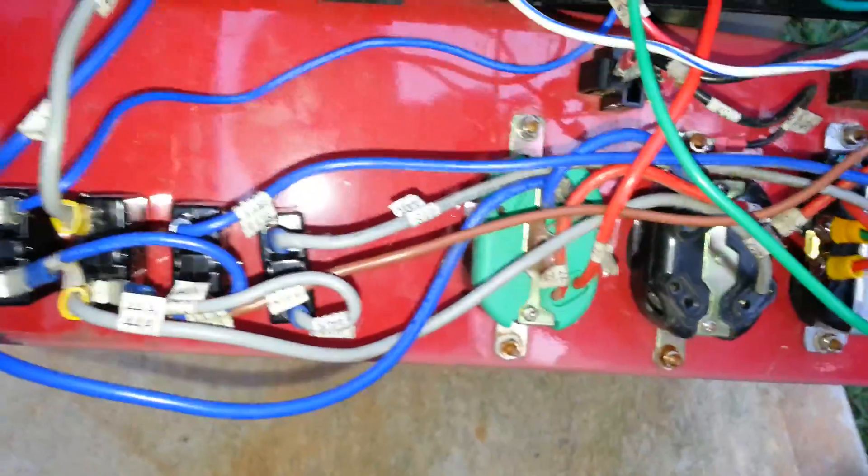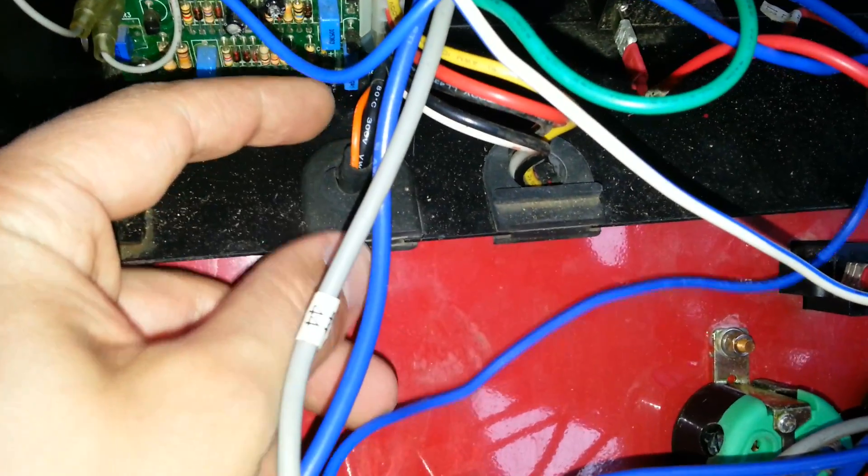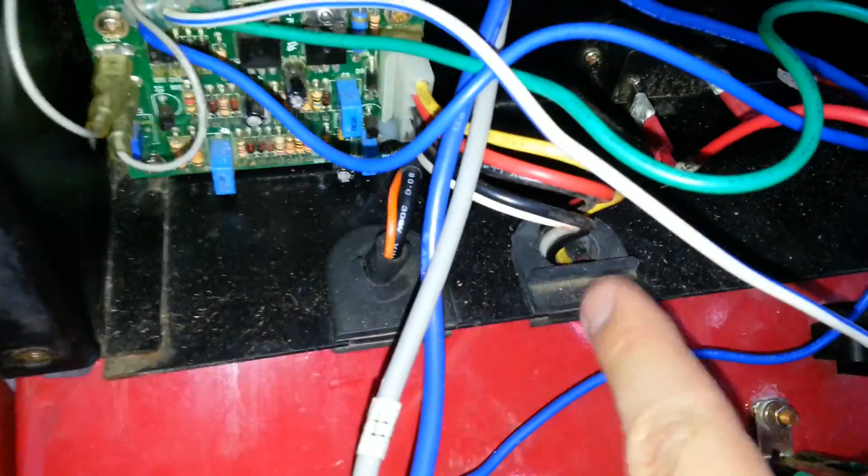Hope this helps out with any questions. This is the snubber cable that comes down and goes into the end bell, and this is the rubber grommet that takes care of this connector as well.